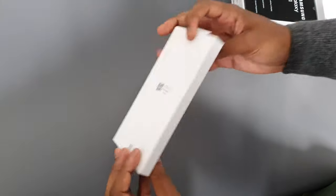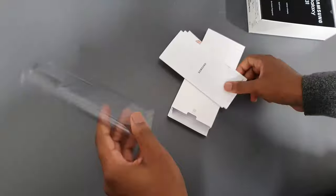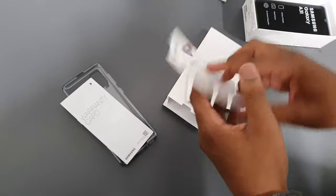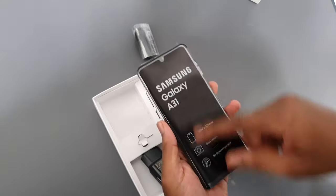The very first thing we get here is the jelly cover to protect your new phone. It's nice that Samsung includes that. Then you have your warranty card that no one will read, your Samsung Pay card, and your quick start card.